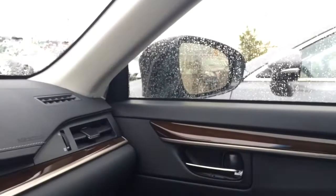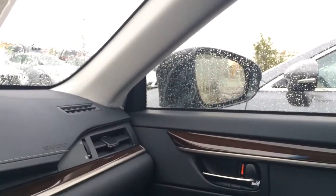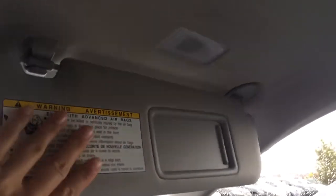Your side mirrors auto tilt down in reverse and come back up in park or drive. Lockable glove compartment. You have adjustable headrests. Power tilting and sliding moonroof with sunshade. Dual vanity mirrors which are illuminated on your visors, and these visors extend out. And you have your auto dimming rearview mirror with three integrated garage door openers.